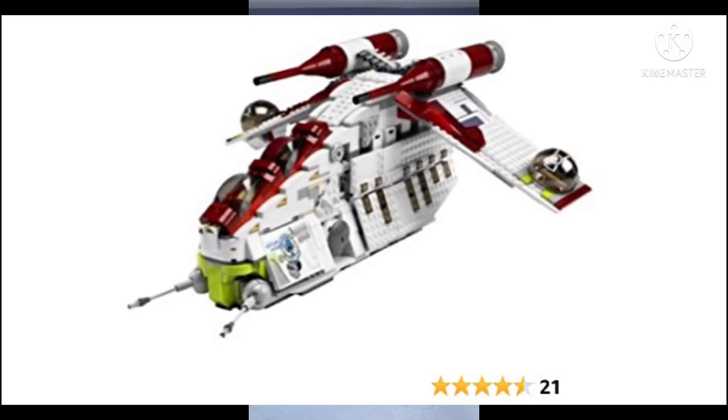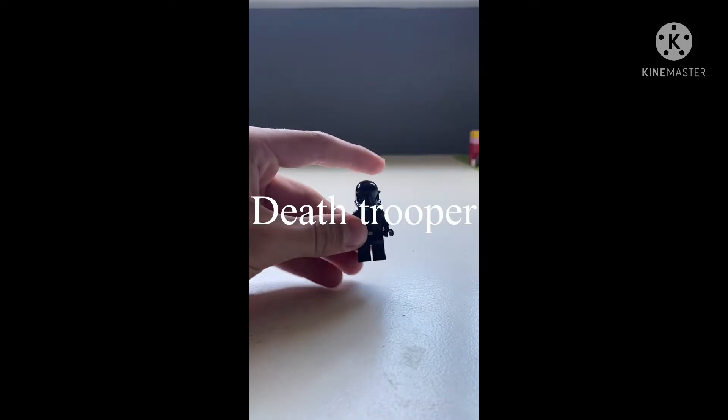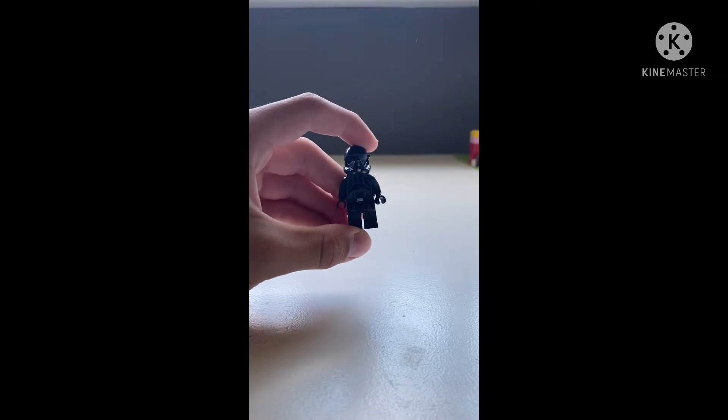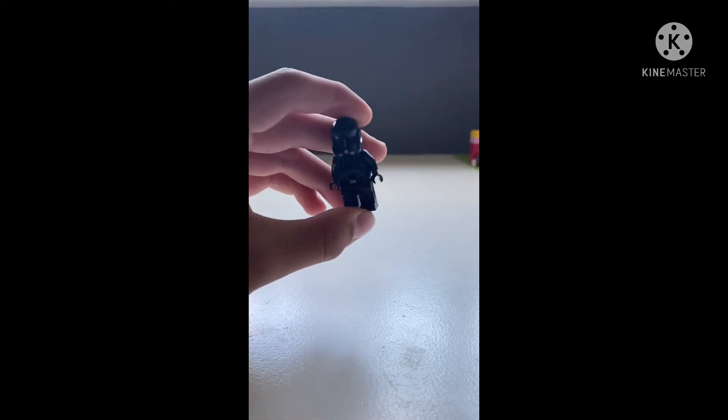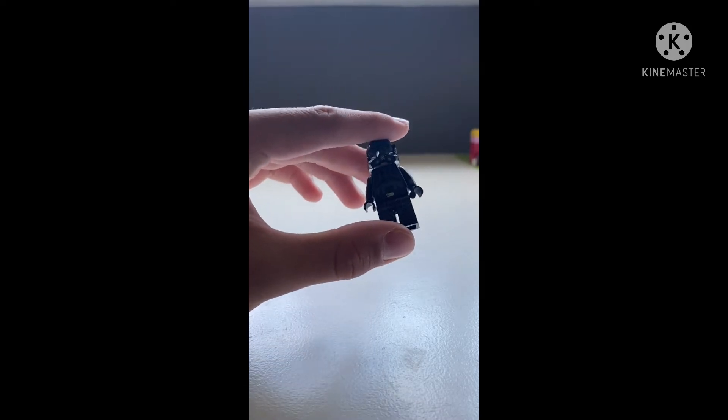The Republic Gunship — one of the most loved Clone Wars vehicles ever, and I really like it as well. There's also a Lego version, so I'm going to be trying to trade this Lego Death Watch trooper all the way over to a Republic Gunship from the Clone Wars. But there's a catch.